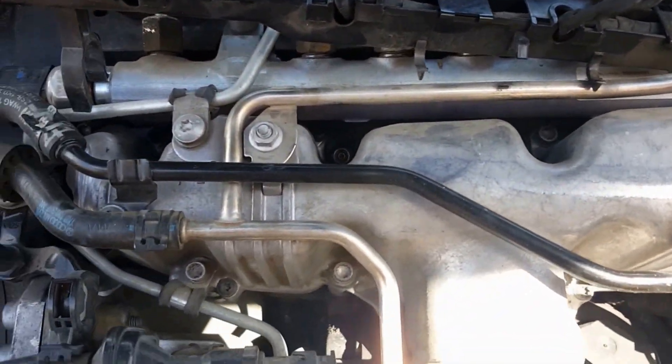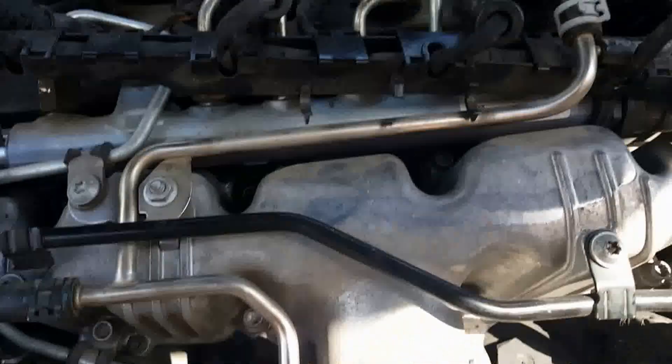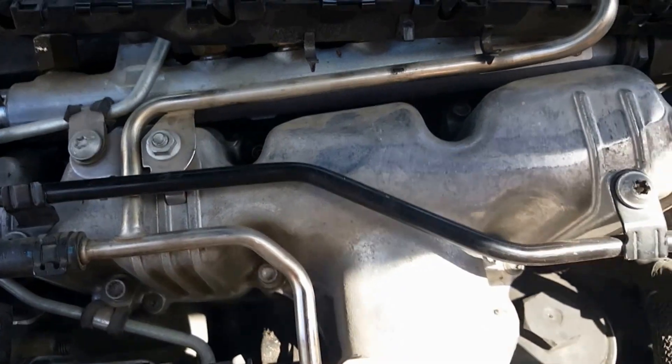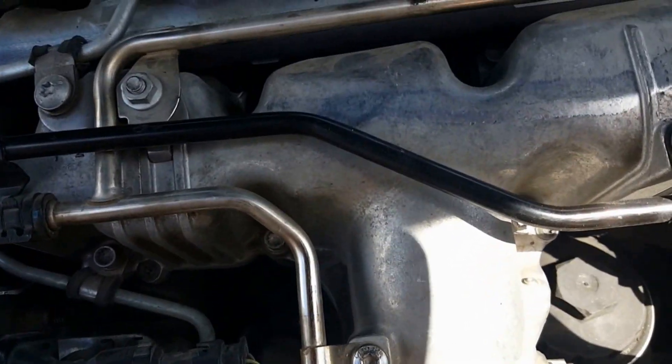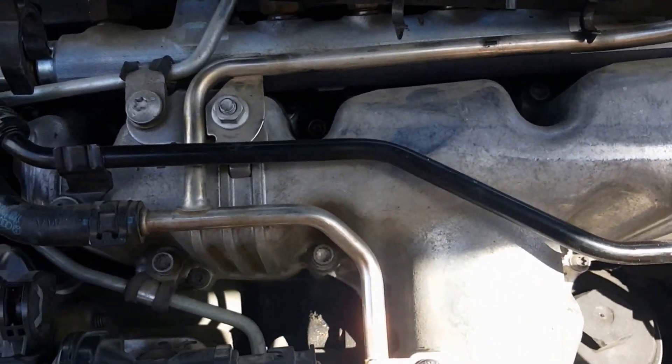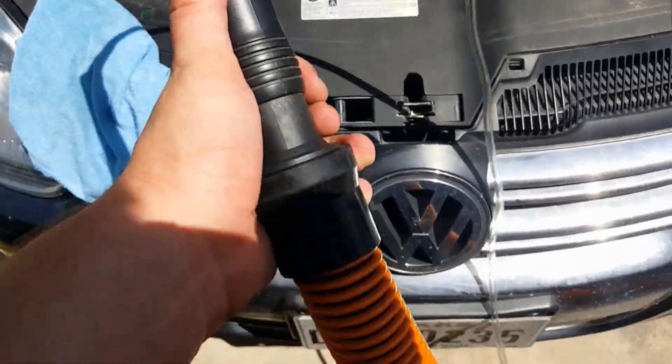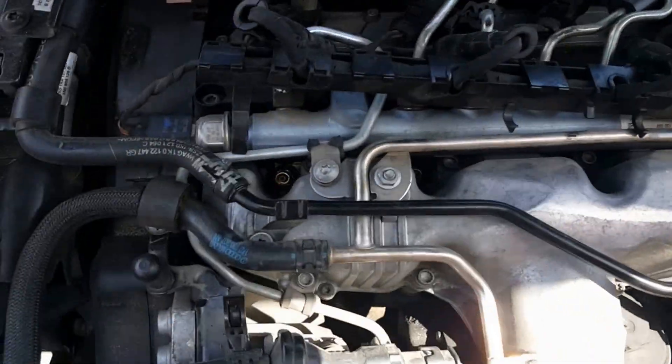I'm going to spend at least five minutes blowing these out, then come back with a vacuum and suck out any of the remaining stuff with a little bitty hose. I just really don't want anything falling down those cylinders.